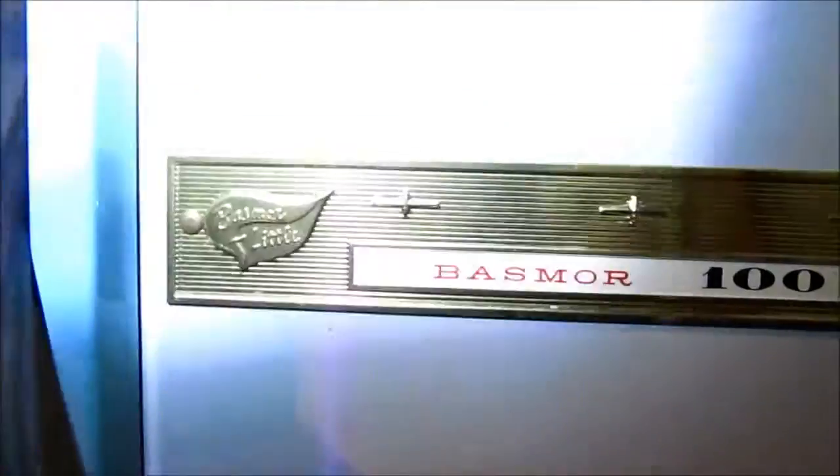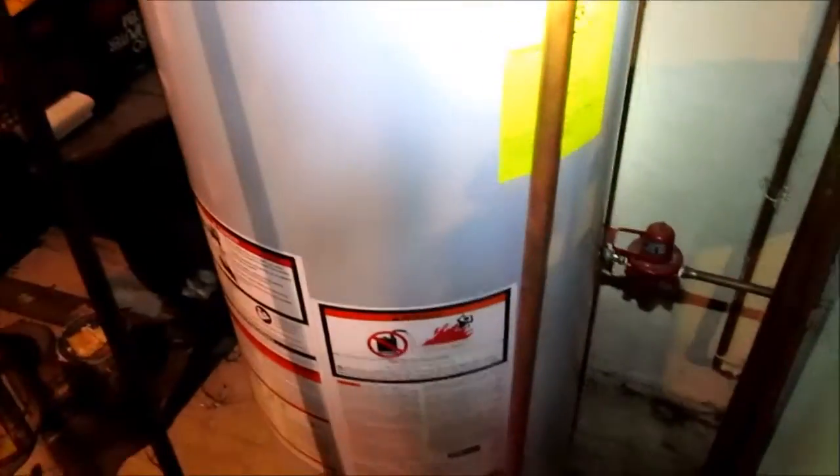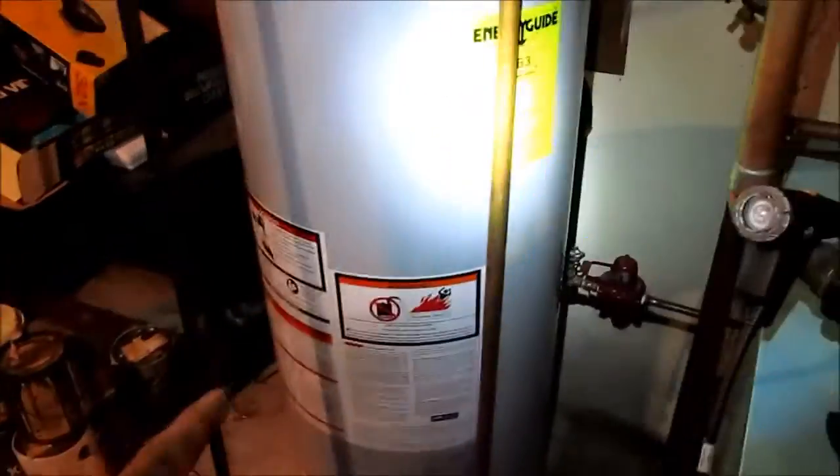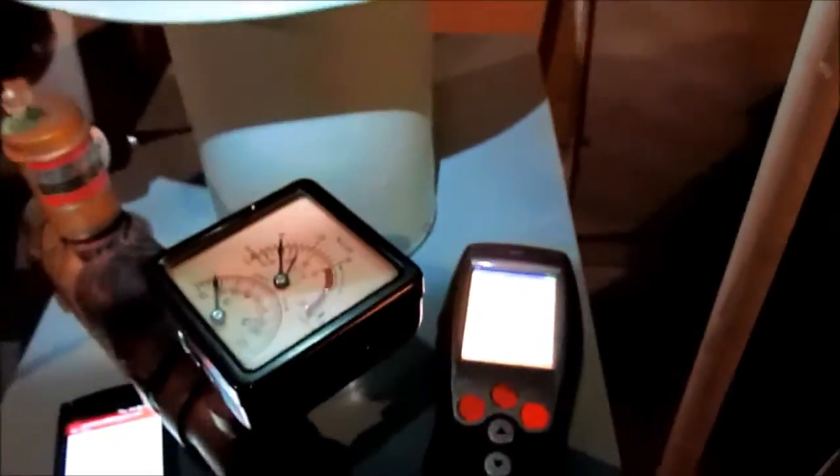We're working on a boiler — this thing is from 1965. Cleaned a whole bunch of soot out of the bottom of it. I did a combustion test on this back a few weeks ago because we were having a problem with the hot water tank. I condemned the hot water tank because it was producing 800 parts per million — the burner was all screwed up. The hot water tank was 15 years old. So we're out here for a boiler tune-up. Let's get this thing started up and see how combustion turns out.